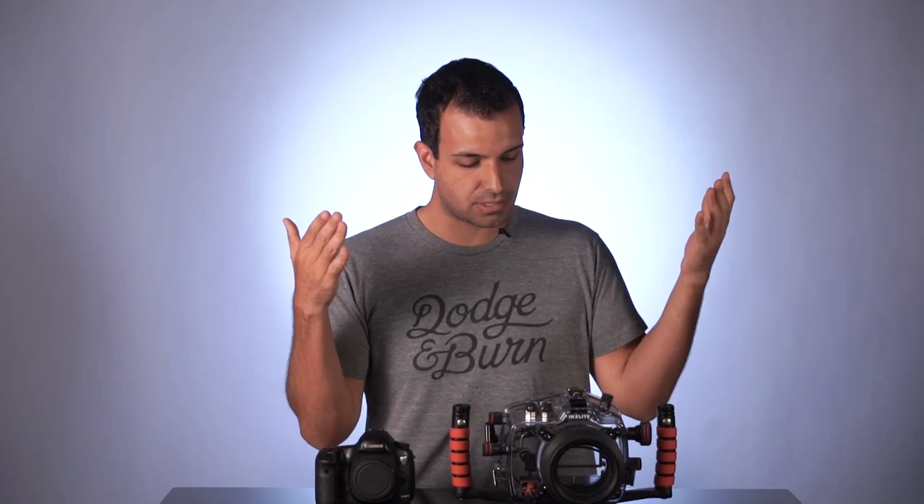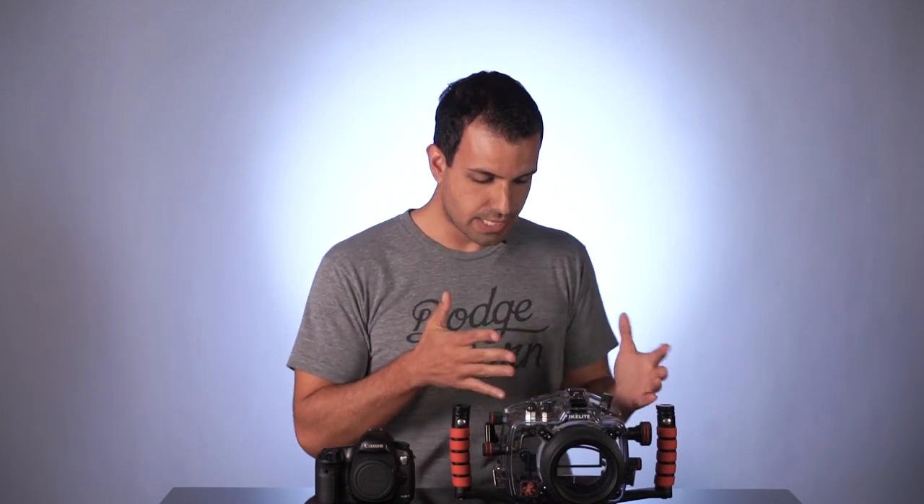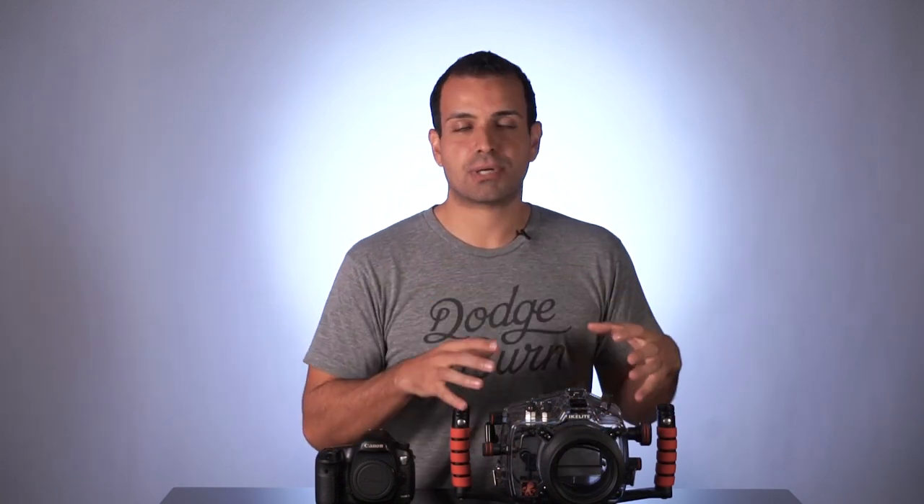Today's video is all about the Aikolite by DMARC3 underwater housing, which you see here. This is one of those products that you need to own simply because it makes you look like a professional photographer.